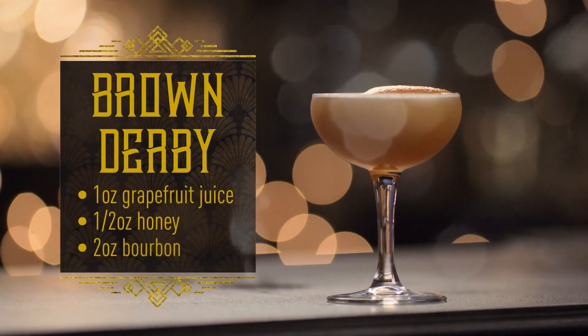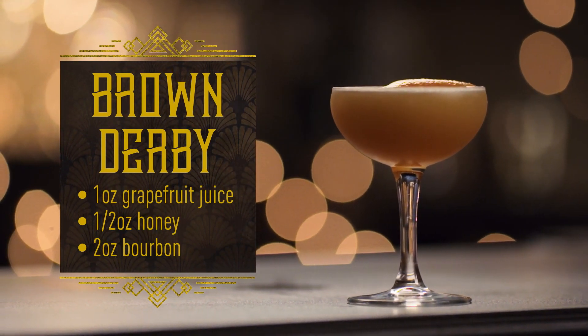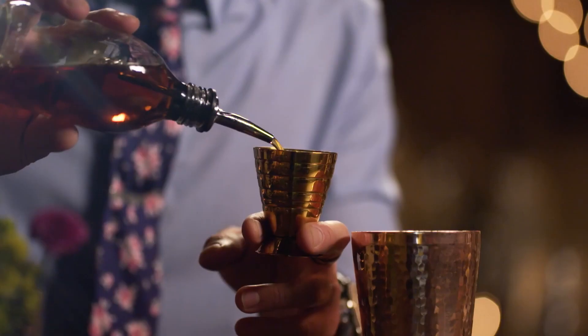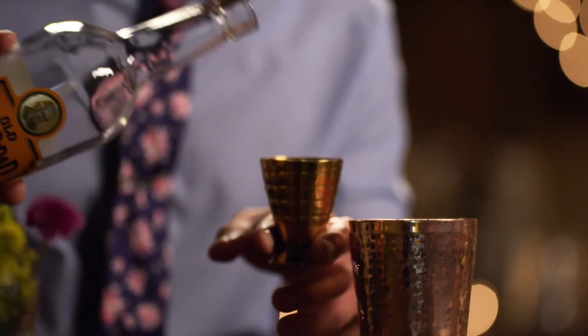And this is the Brown Derby. The Brown Derby is a classic cocktail that was actually invented in Los Angeles around the 1930s in the Brown Derby restaurant. Start with some fresh grapefruit juice — one ounce. Use a half ounce of honey.